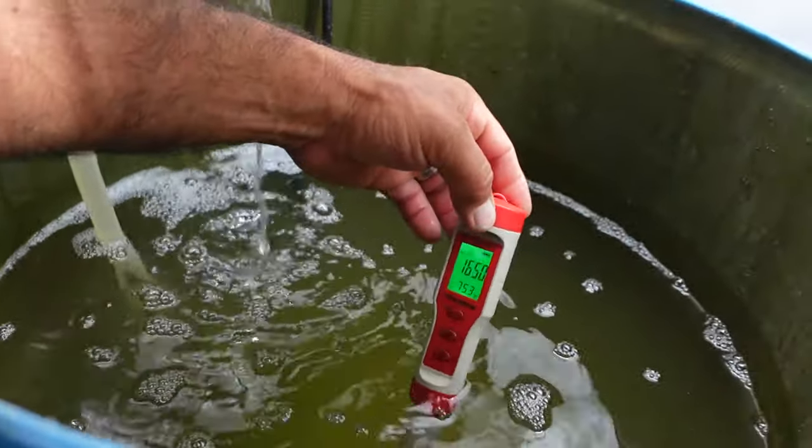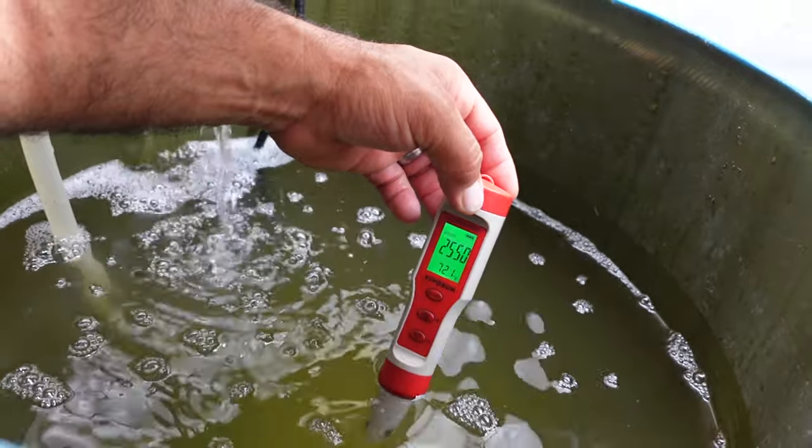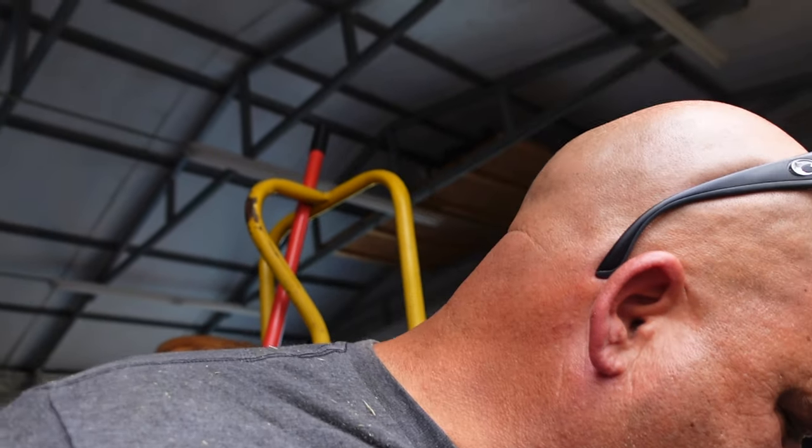The next thing we're going to check is EC. Right now we're sitting at about 2.5 to 2.6, which is okay for leafy greens and lettuce — though it may be a little high for small starts like what we've got here. What you're measuring with EC is the amount of nutrients in the tank. It measures the conductivity of the water and detects the dissolved solids. Once you mix your nutrients in, you can adjust the level by adding more fresh water to bring it down or more nutrients to bring it up.